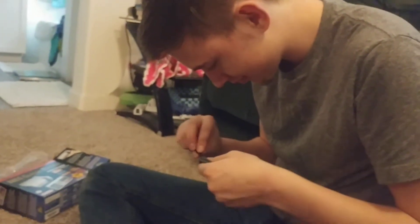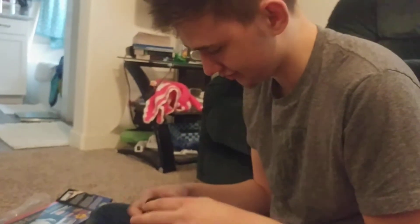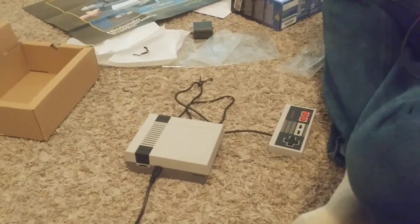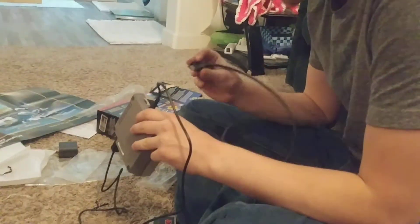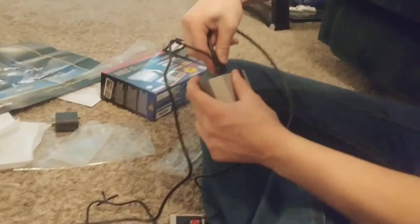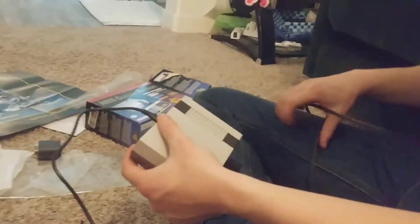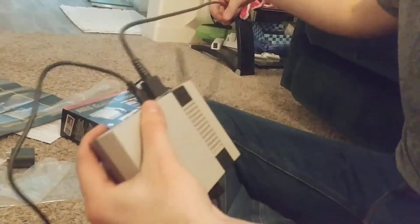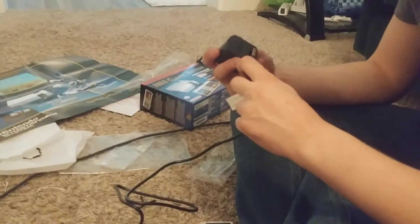I have to have my kid help me plug this thing up — hook it up, plug it in, whatever. Plug these in just right there, let's do the other one on the other side. The other side will go into the TV. Thankfully, we have a TV in here that is upgraded enough that it will work with it.